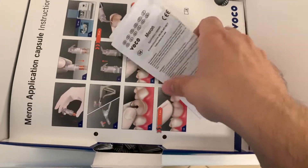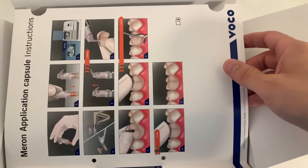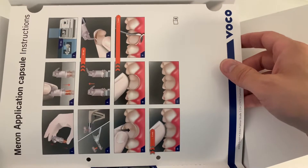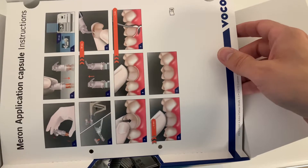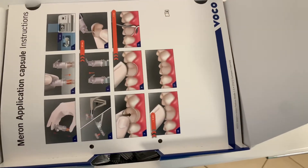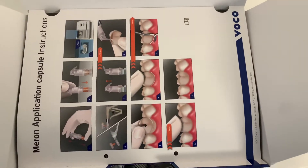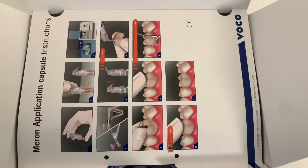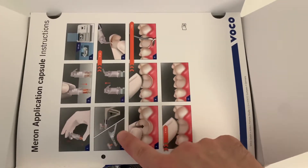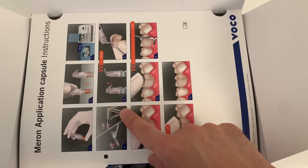Inside there are use instructions in several languages and an illustrated guide on how to use the capsule. Of course you'll need an amalgamator and an application gun — you can use both the GC type gun and the VOCO type gun.